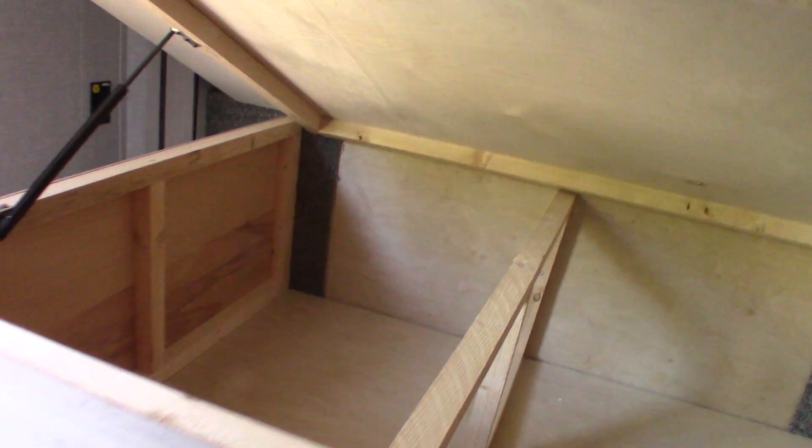Under here you have your screen for the sliding door plus slats for a door blind. You can also pull this up — in the storage underneath you've got plenty of storage there.